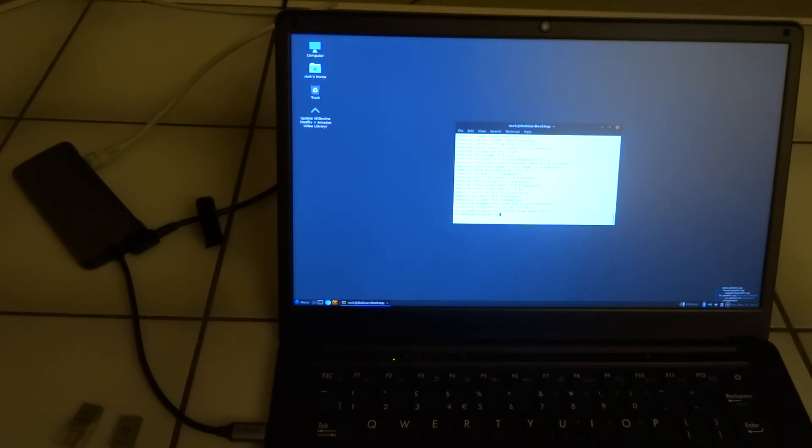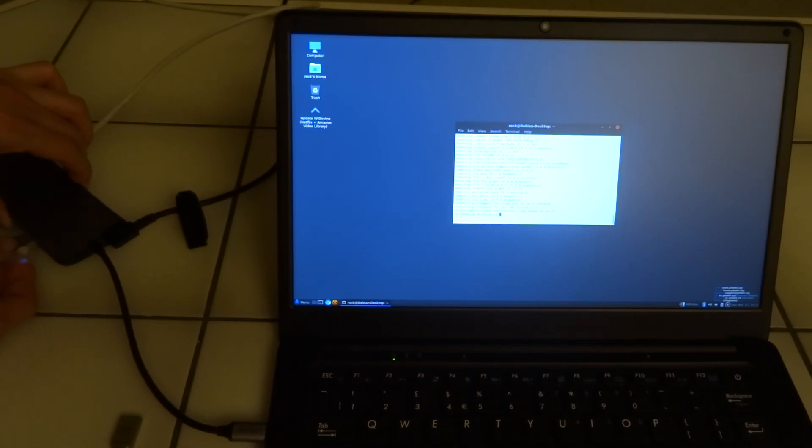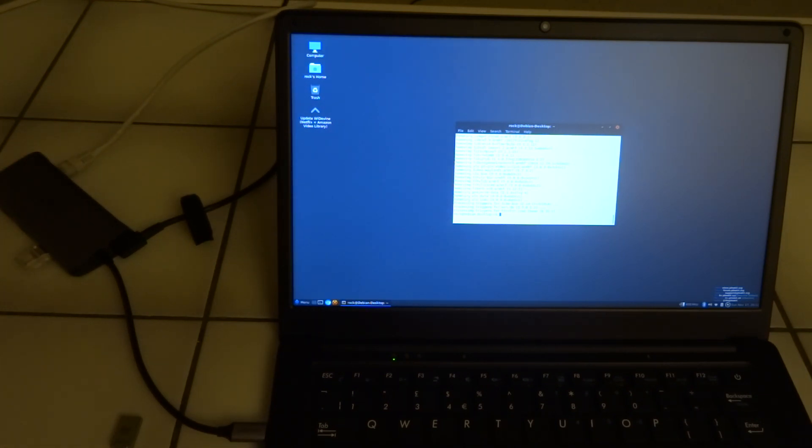As one last test for today I want to try the USB stick. I already tried it before starting recording and there's something a bit strange I can show you. First we have a Kingston USB stick and I'm putting it into the USB-C hub. Now it no longer wants to show it — that's interesting because before the update it actually did work.